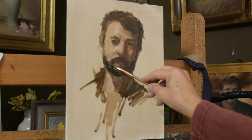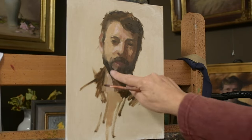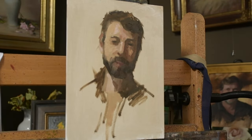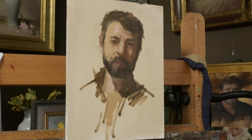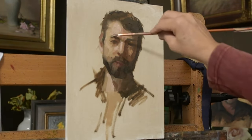For the beard, I think I'm using transparent oxide red and some French ultramarine, which makes a really nice, beautiful dark. I love using my finger to soften edges — I do that a lot.